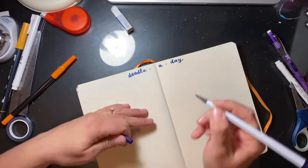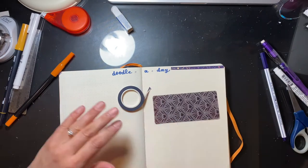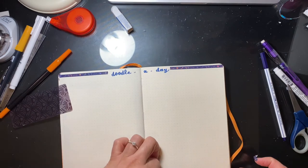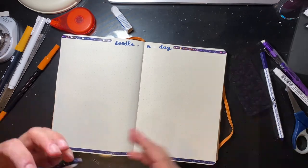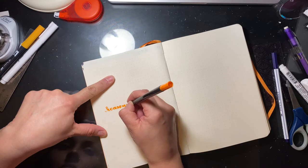This one is pretty simple — I'm just writing 'doodle a day' at the top of the page, and I pick a theme that I want to draw. So it might be flowers this month, and I'll just do a drawing of a different flower or something different each day of the month. It turns out pretty cool, and I do post the completed work on Instagram.